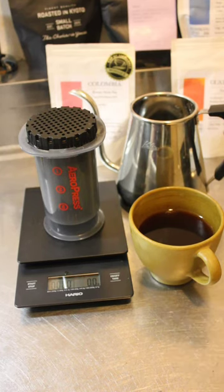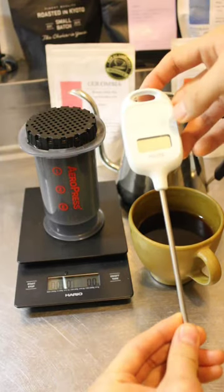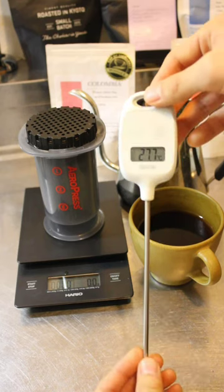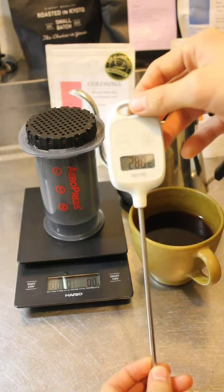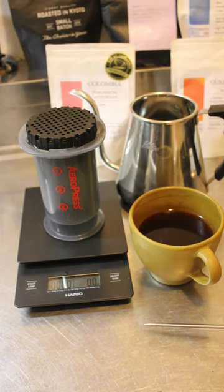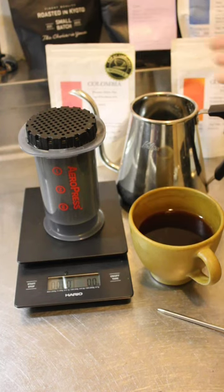Third, you need some sort of equipment to measure water temperature, because depending on the roasting level the water temperature is very different. If it's a dark roast coffee, you should use 86 to 88 degrees Celsius. And if it's a light roasted coffee like a specialty coffee, you should use around 90 to 92 degrees Celsius.